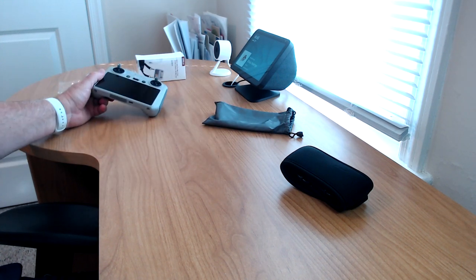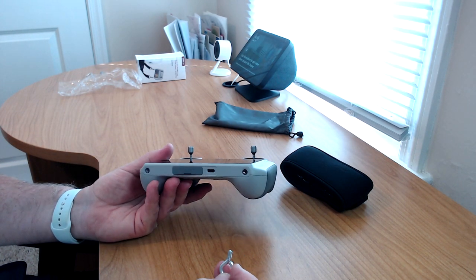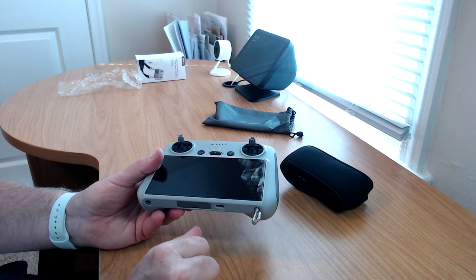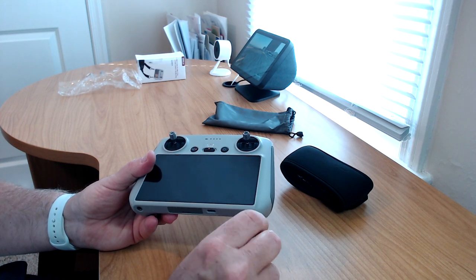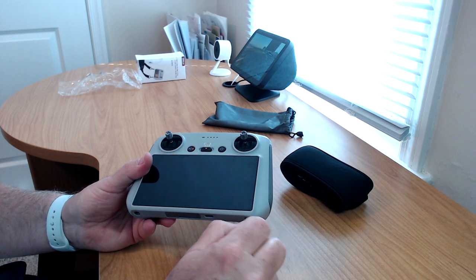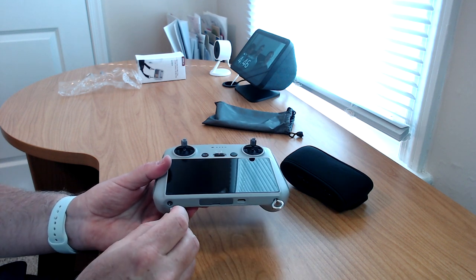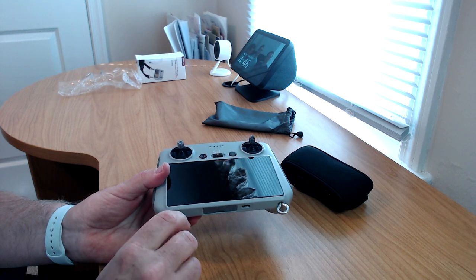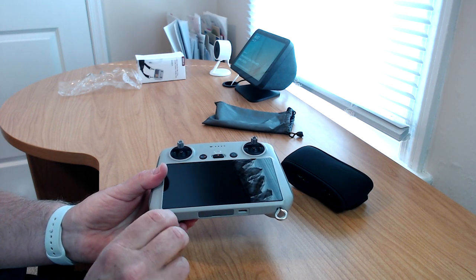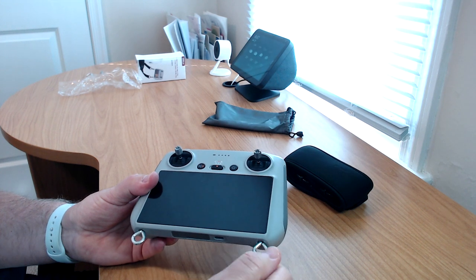We've got a DJI RC controller right here. The connectors — we'll call them hooks — you screw them into the screw holes on the controller. Sorry for all the technical lingo. We'll mount these in here like this. I should play the Jeopardy music while I'm tightening these up. Okay, they're tight now. You can lay them flat or on the side — I'm not sure it makes any difference. Got both the left and right ones installed.